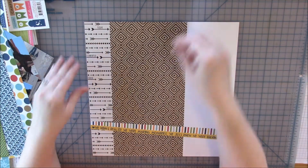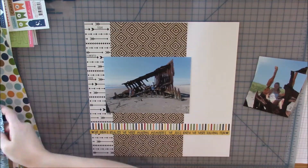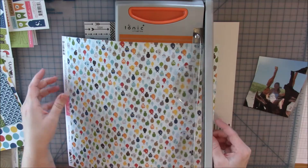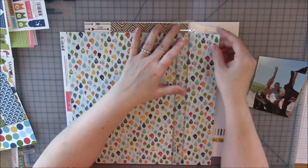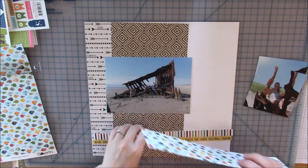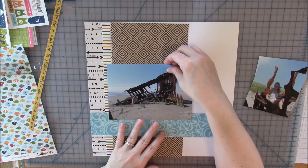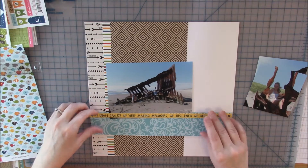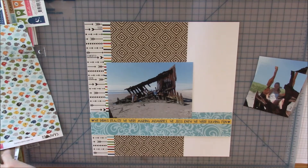I didn't really want to split them across two layouts. I had cut the smaller photos down to 4x4 thinking they would all fit, but I'm going to end up cutting them down a little more to make it flow better. I decided instead of cutting the paper with my trimmer, I wanted to tear the edges to give it a rustic look, which fits the boat in the picture.